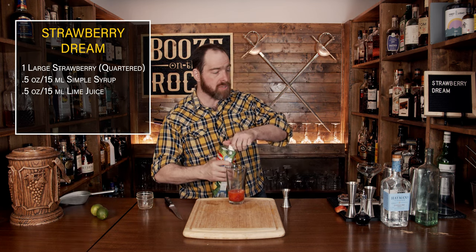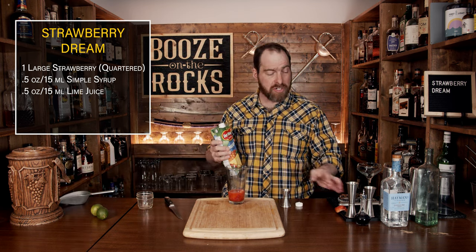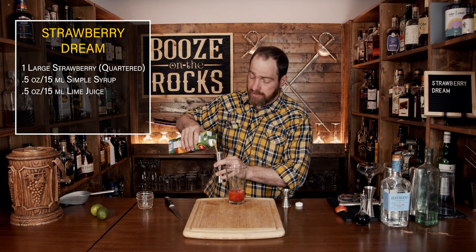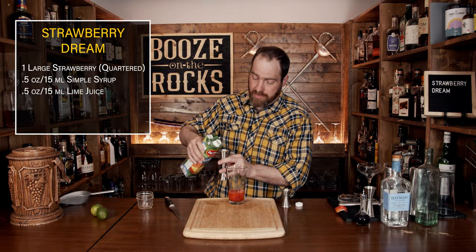We need a little bit of pineapple juice. Use fresh pineapple juice or pineapple chunks if you can get them. We need a total of two ounces or 60 milliliters.